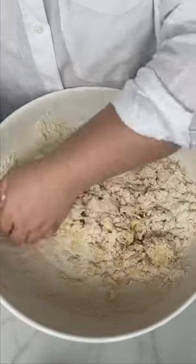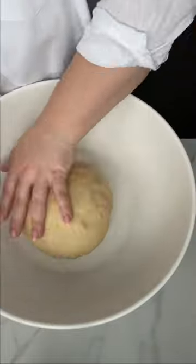Time to roll up those sleeves and dive into the dough. I'm doing it by hand because it's kind of fun and, well, there's no KitchenAid in my kitchen.